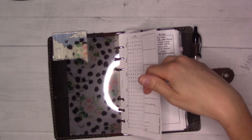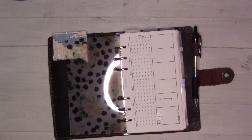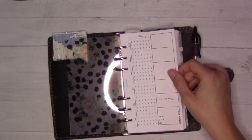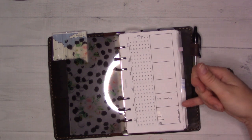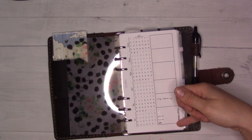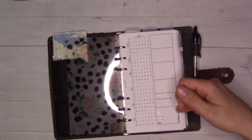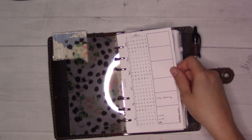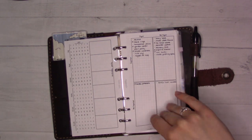This is Insert 52, which is like a 52-weeks future log. I use this for planning ahead on projects — I try to give myself a focus project for the week sometimes. I know the birthday party is coming up this weekend as I'm filming, so I can plan up through that. It's a nice visual way to see the year.